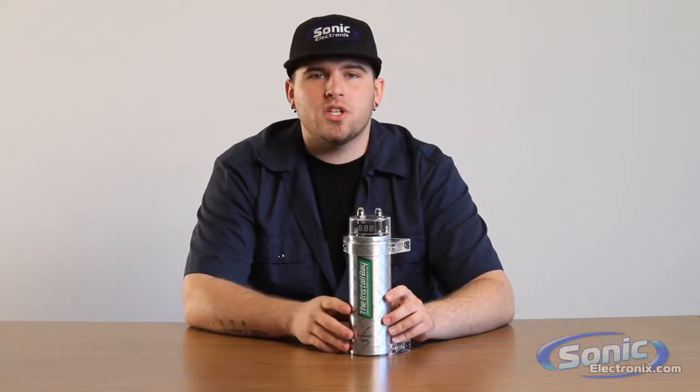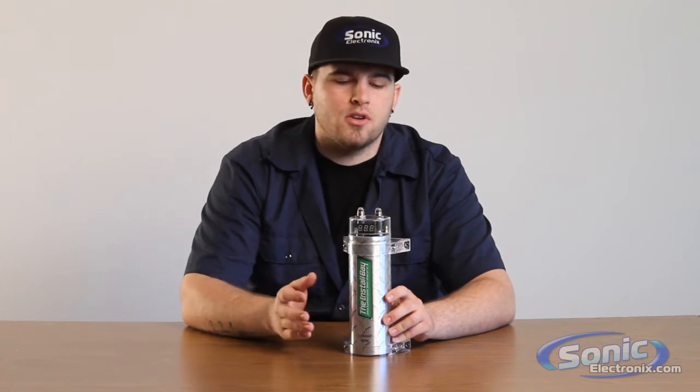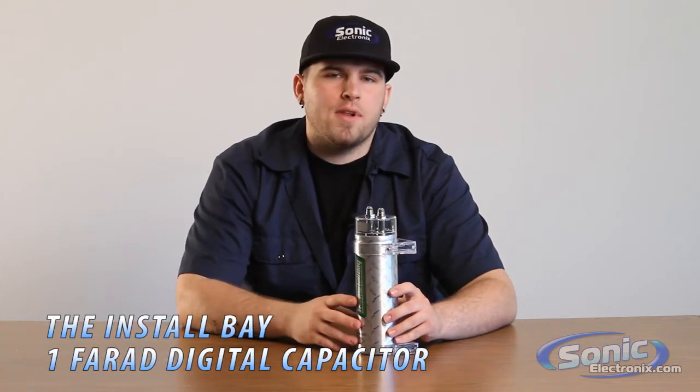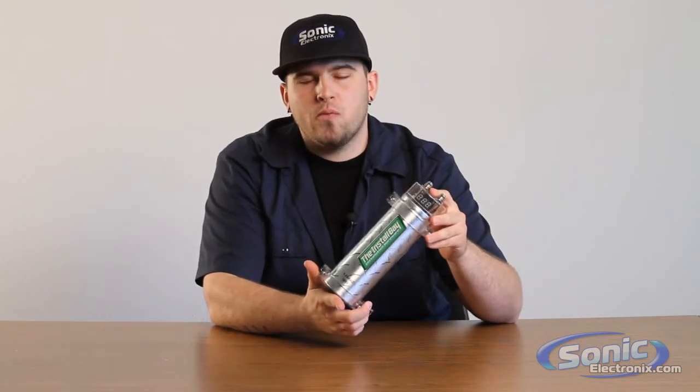If you want further information on what cap is best for your vehicle or your particular system that you're running, please feel free to give us a call at Sonic and we'll be more than happy to help you out. This is Brennan with Sonic Electronics and this is the install bay 1-farad capacitor.